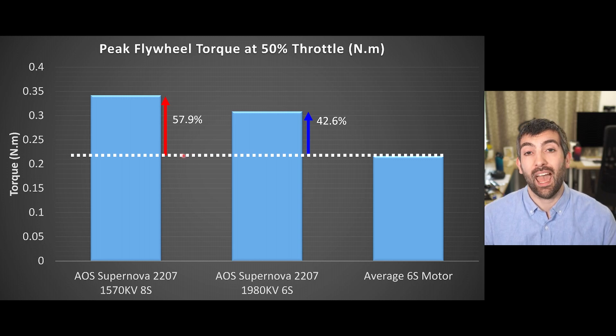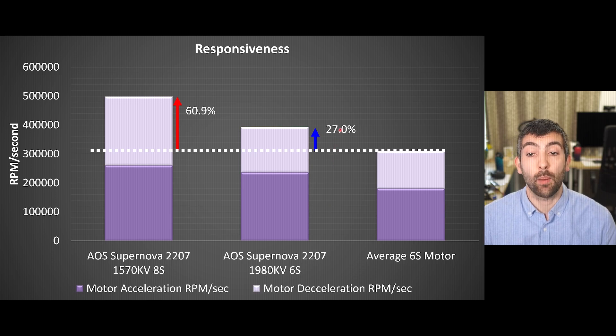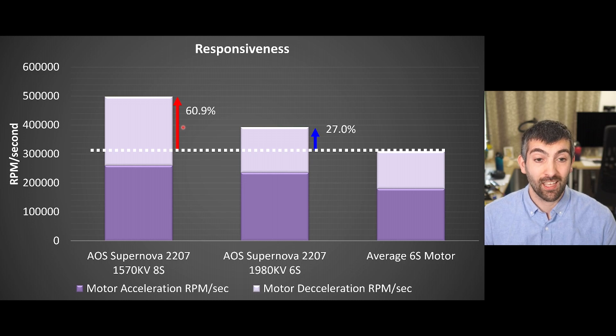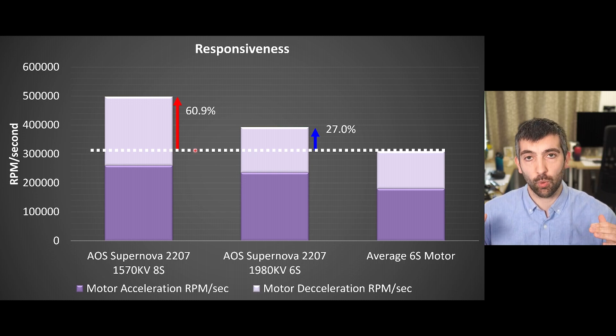This is a huge improvement and it's going to make a big difference to the responsiveness of the motor and how quickly it's able to change the rpm of the prop. For an average 6S motor, the responsiveness when you sum acceleration and deceleration together is in excess of 300,000 rpm per second. The Supernova 2207 1980KV on 6S improves over that baseline by 27%, delivering close to 400,000 rpm per second. But the 1570KV variant improves over the average by 60.9%, delivering nearly 500,000 rpm per second in combined acceleration and deceleration — which is going to really help your quad feel locked and steady in the air.